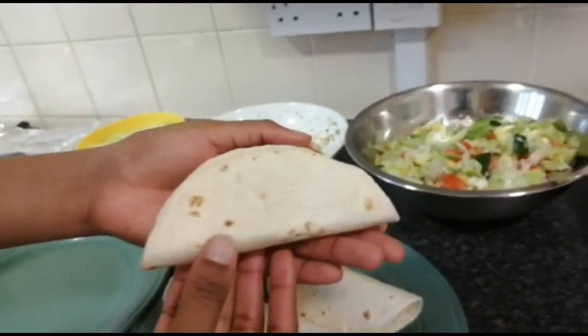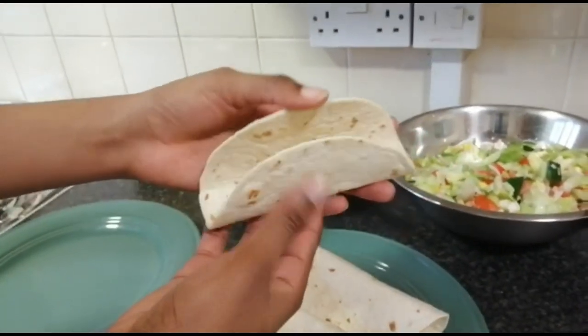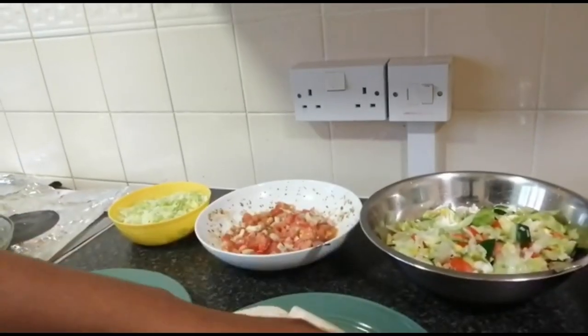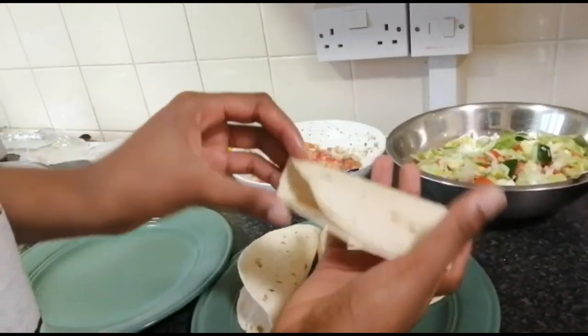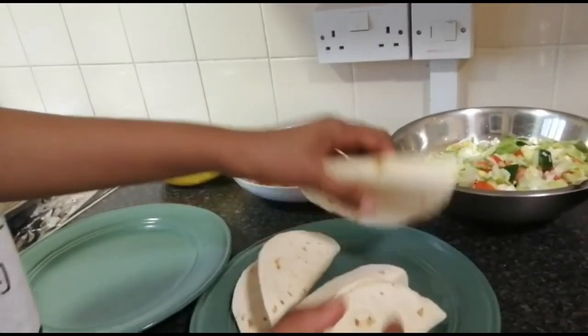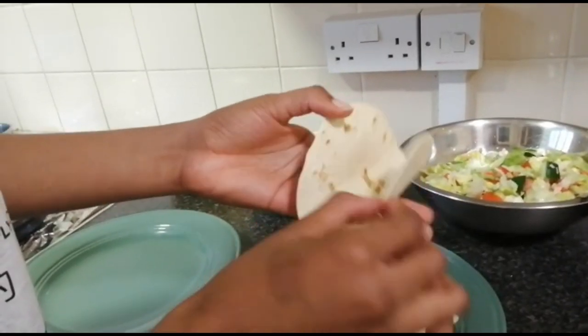This is our taco shape made from wraps. As you can see, six minutes gives the perfect color — not too brown, not burnt, and not joined together.